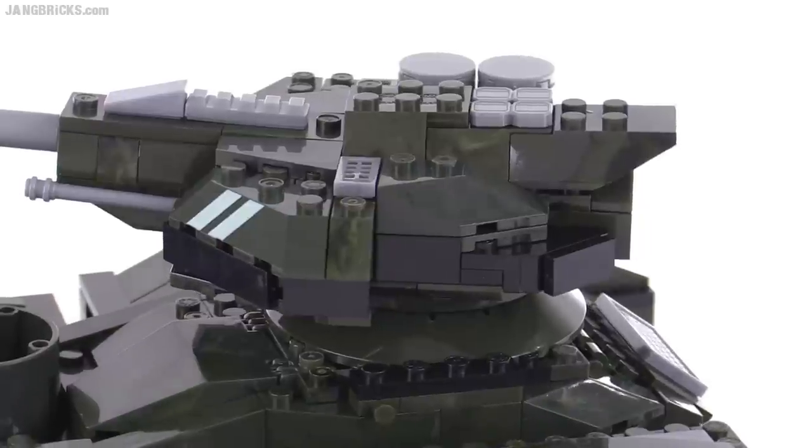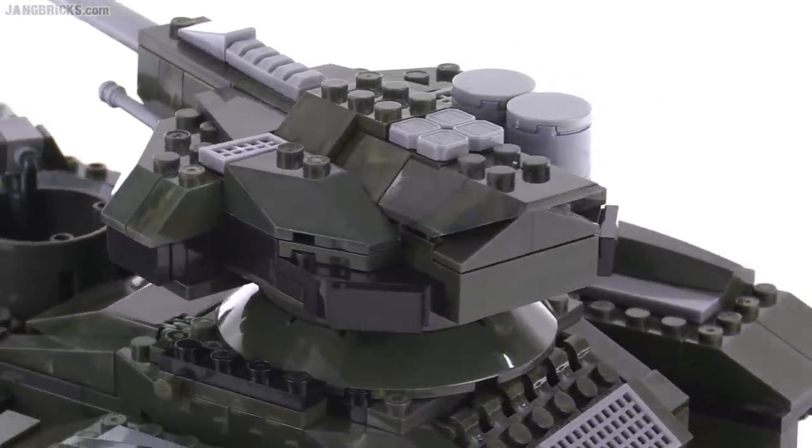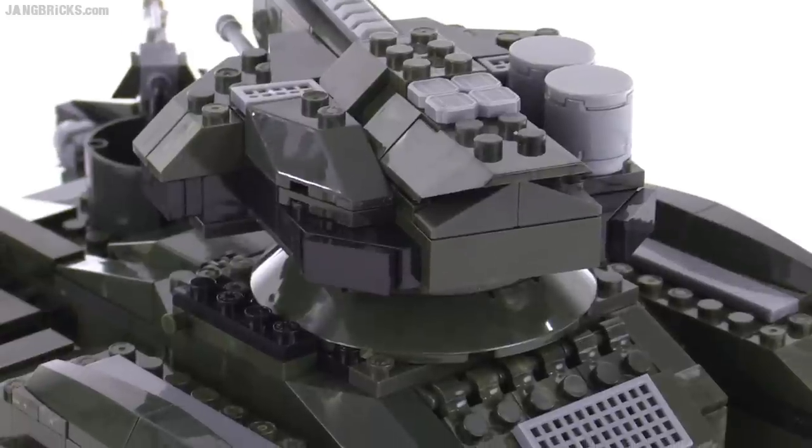It can't go down quite as far as you'd like because of the smaller turret in the front. The smaller caliber weapon can also go up and down — nicely integrated. The turret can be rotated a full 360 degrees. Not much friction to be had in there, but it's enough. Different kind of shaping, very asymmetrical, and pretty nice build overall.